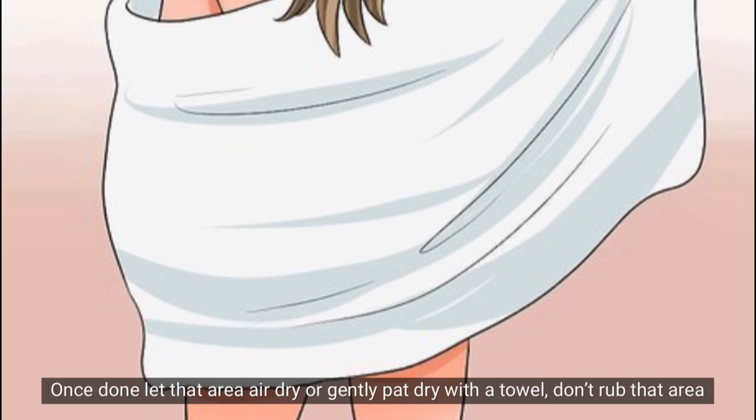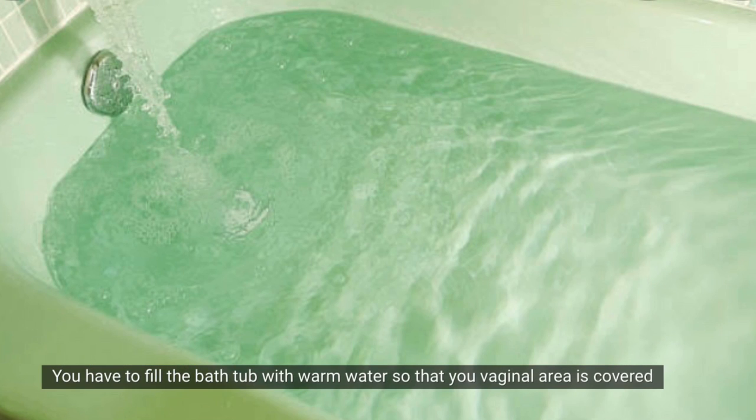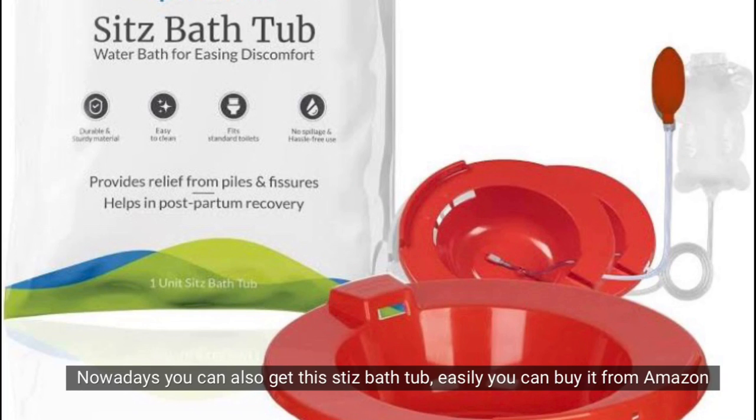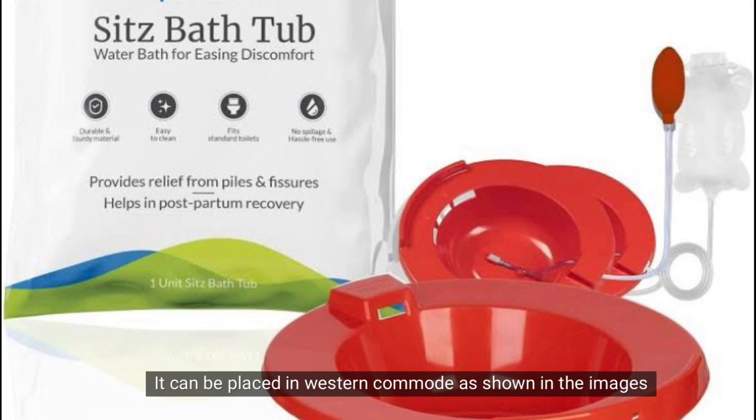You can also do the same thing in your bathtub. Fill the bathtub with warm water and sit in it for 5-10 minutes. You can also buy a sitz bath basin — you can purchase it easily on Amazon. I did not purchase one myself but you can try it.